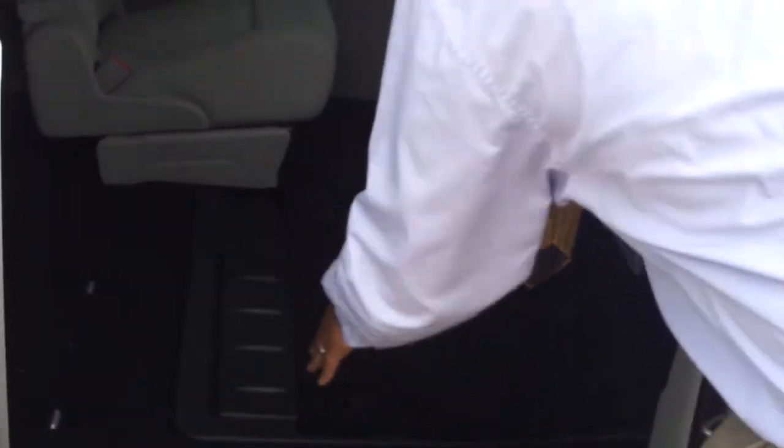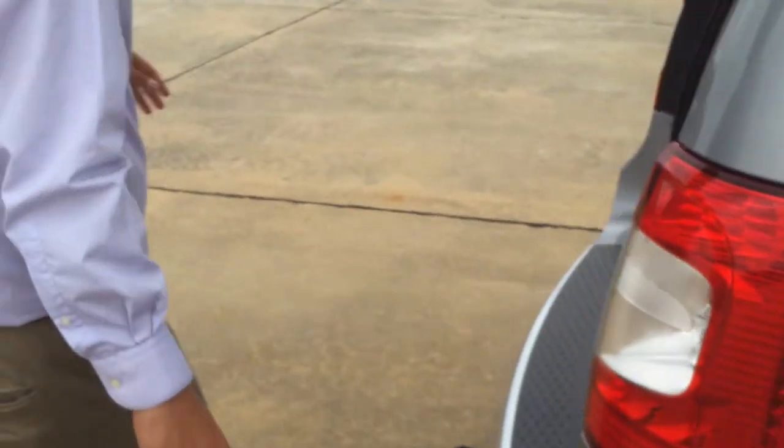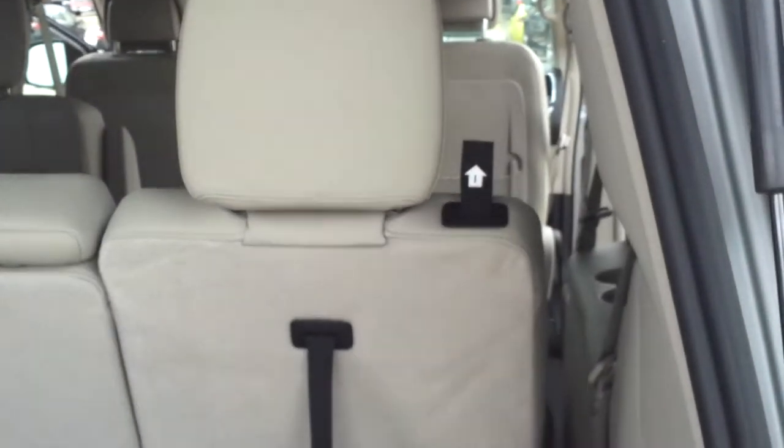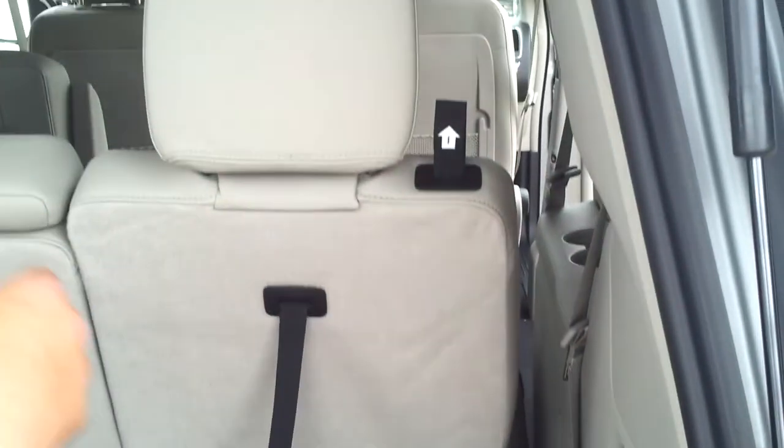Now it's the same way on the other side, and the rear seats do the same thing — I'm going to show you how it works in the rear. In the rear, you actually have four different straps. If you take a look at these numbered straps, there's one, two, three, and then this is your fourth strap here. You pull them in sequential order.